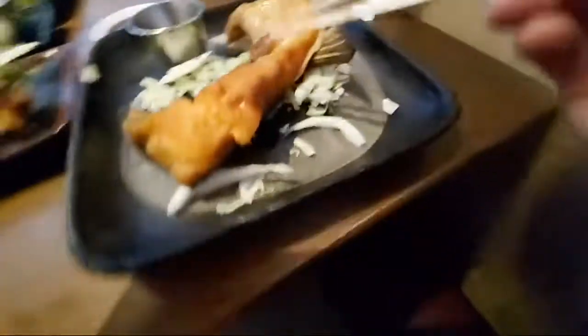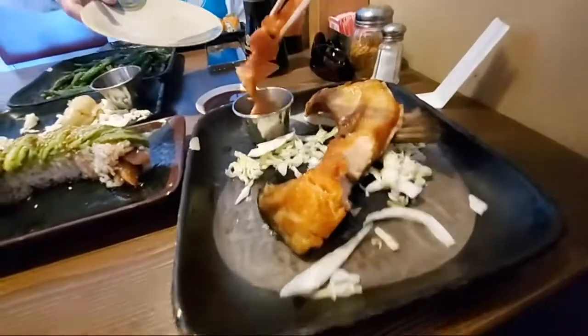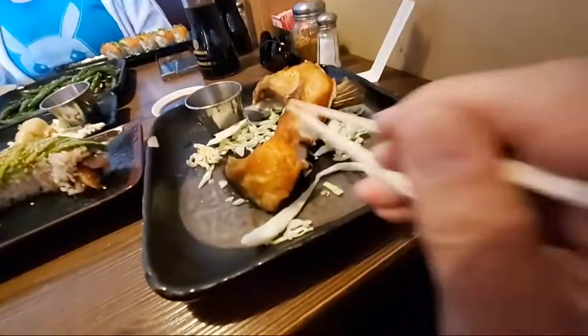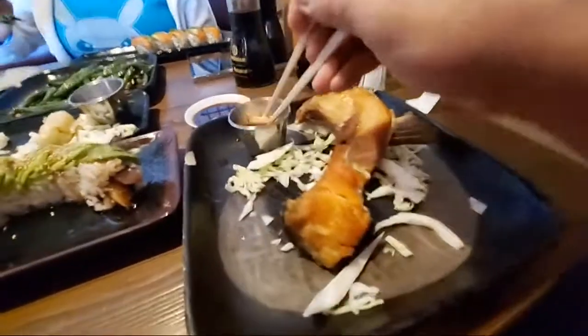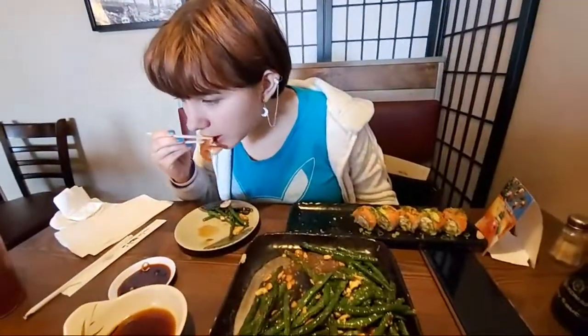I got it with some spicy — maybe memi ponzu, I forget what she said. This is a very fatty part of the fish. Let me give it a shot. Mmm, such a good piece of fish. Nicely cooked. It's good — I'll have to bring my mom here.